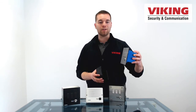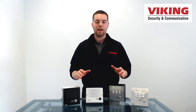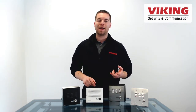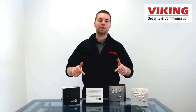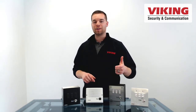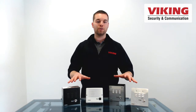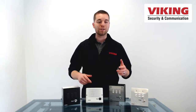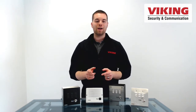Thanks for watching this Viking Electronics product short about the E-Series IP entry phones. Be sure to click like and subscribe to the Viking channel. Check the description for links and more information below, and let us know in the comments — have you used any of the E-Series IP entry phones? How did it go? What did you learn? We appreciate that very much. I'm Andrew with Viking Electronics and I'll see you next time.